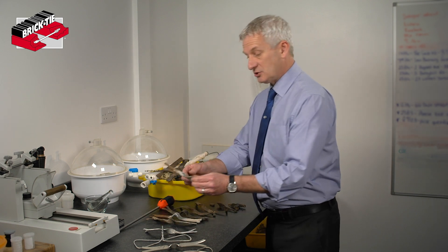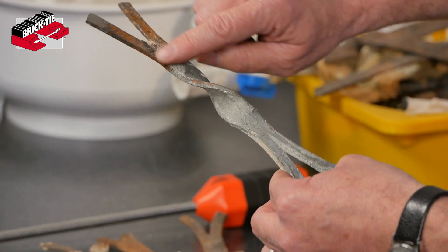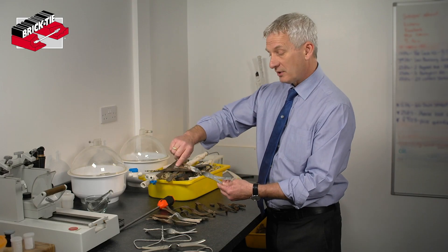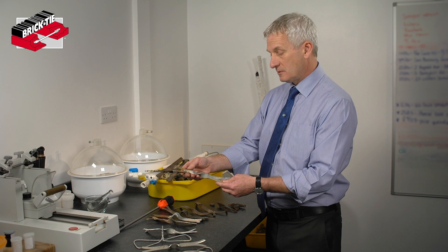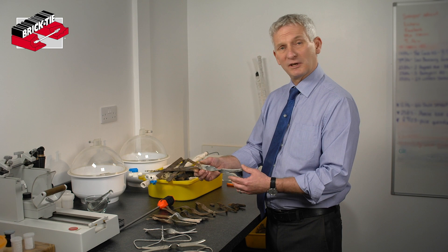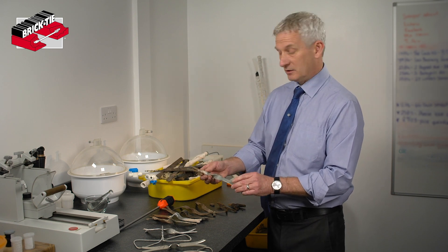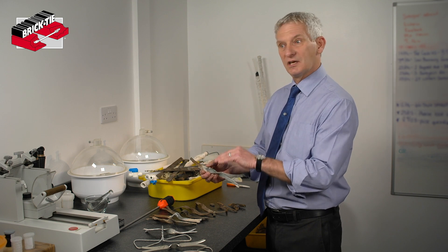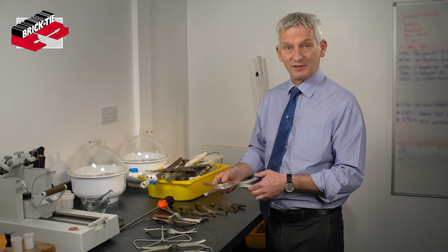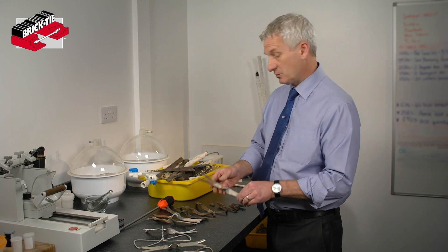The next stage is where the white corrosion has given way to some surface corrosion — it is only on the surface, with bright steel still visible and no evidence of loss of section. Now the problem is we're starting to see some red rusting. Anyone who's owned an old car will know that once you see a bit of rust it starts mounting up very quickly, because rust begets more rust. Once you get red rusting you need to start planning to replace the wall ties.